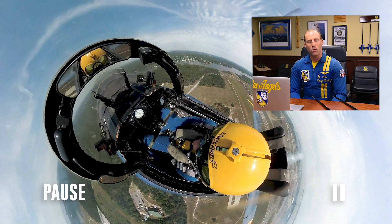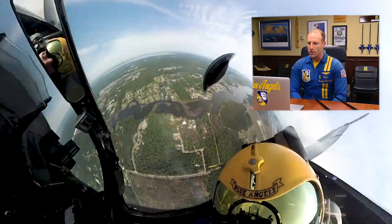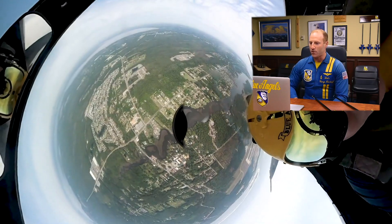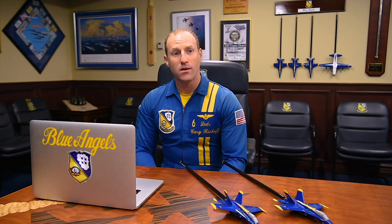So in that 20 degree pull, once we get nose high, we're going to do two and a half rolls ending up inverted prior to rolling upright. So there are our zero G rolls — there's one, two, ending up inverted. At this point we roll upright, or knife edge and then upright, and we'll get our grade from either our doc or our public affairs officer down there on the ground.